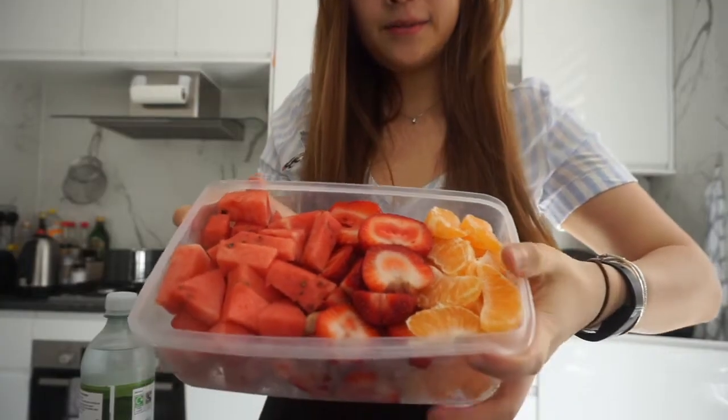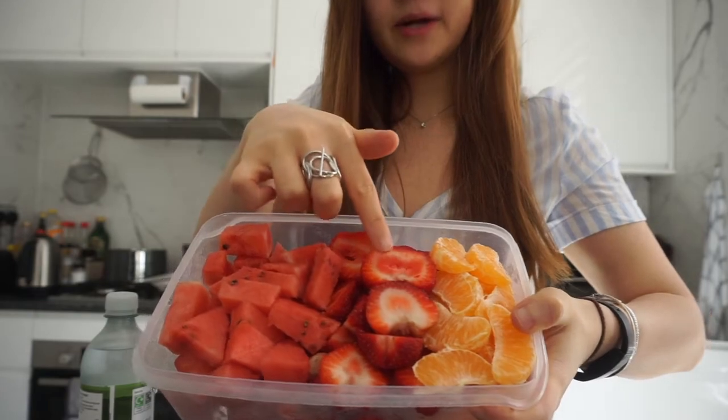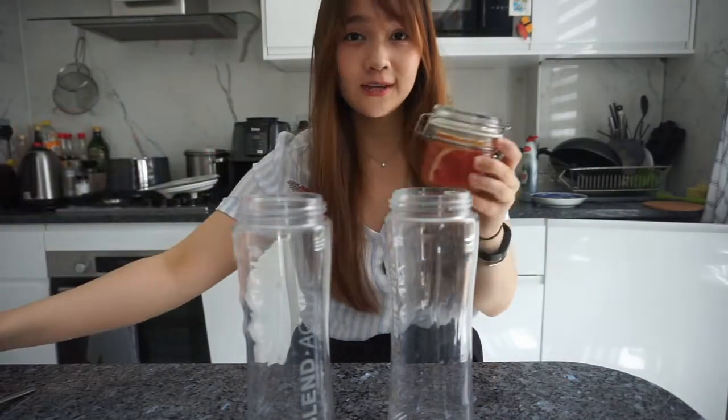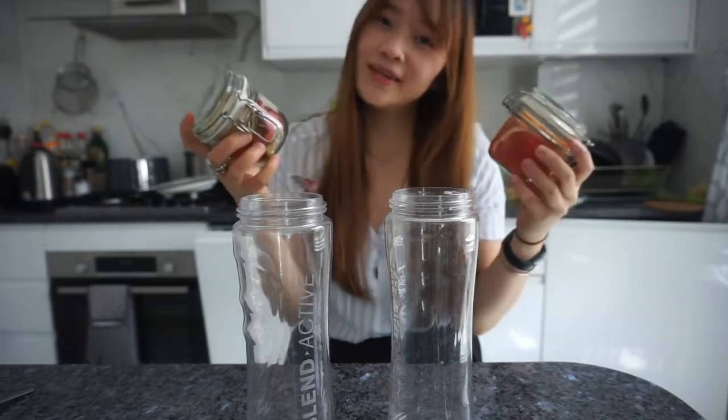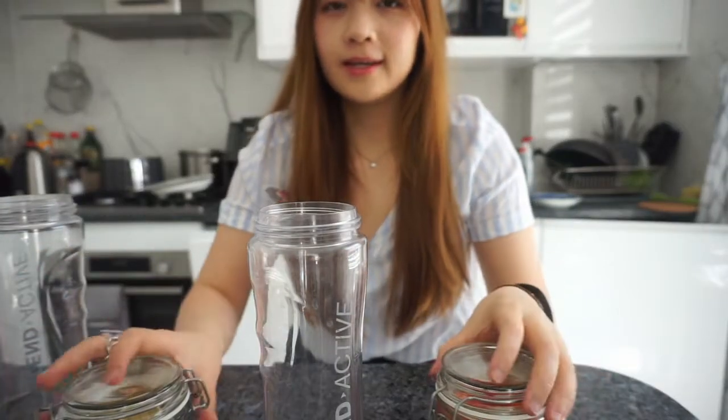We're all going to bring our own drinks as well, so I'll show you what I prepared. I'm bringing some oranges, some strawberries, and some watermelon. In my last video I made some grapefruit aid and also some dehydrated fruit, and I'm going to be using this to make some drinks for today's picnic. The first drink I'm going to be making is literally just infused water.